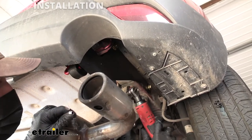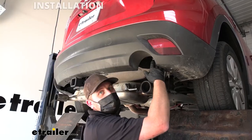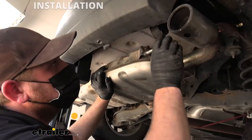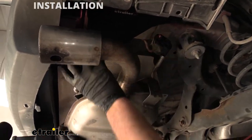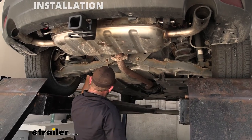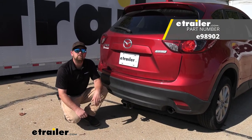Now that we have all of our hardware in place and hand tight, come back with a 19mm socket and snug it all down. Then make sure to come back with a torque wrench and tighten down all the hardware to the amount specified in the instructions. If you don't have a torque wrench, you can grab one here at E-Trailer, or rent one from your local auto parts store. At this point, take the exhaust and re-secure it — raise it back up into position, re-lubricate the hangers, and it'll just slide right back into place. Once the exhaust is supporting itself, remove the strap. And last but not least, don't forget to reinstall your pushpin-type fasteners at the back of the Mazda. That wraps up our look at and installation of the E-Trailer.com Class 3 trailer hitch receiver on our 2013 Mazda CX-5.